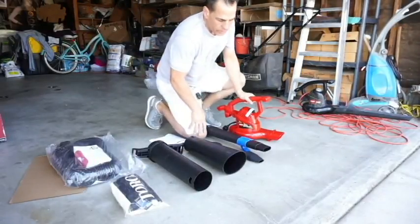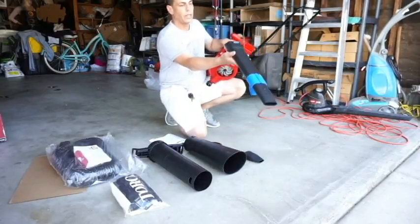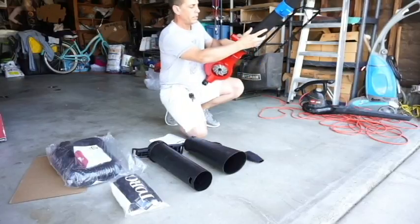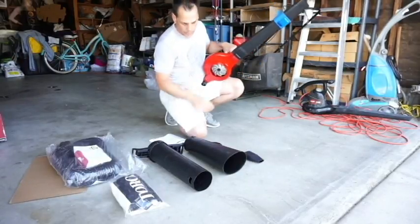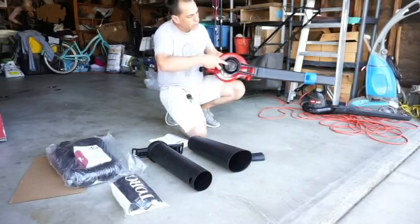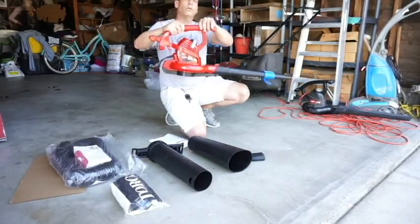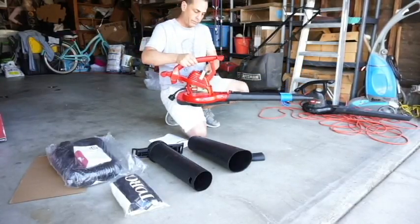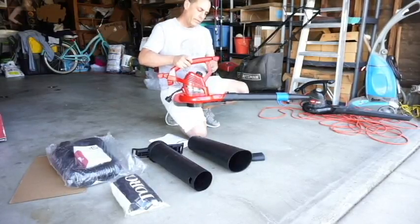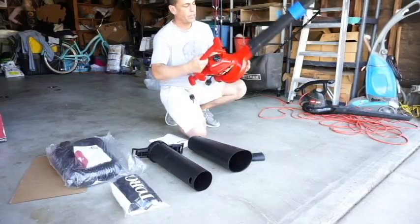Putting this thing together is pretty straightforward. You have your main body and you take your connection — the blower part that shoots the air out — and slide it on like that. Then take your bracket, put it on the back, put it on along there and it snaps in. You are ready to blow right now. There's your variable speed drive.